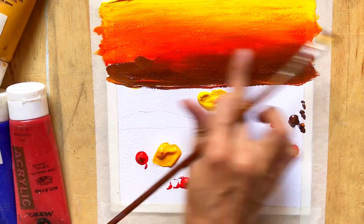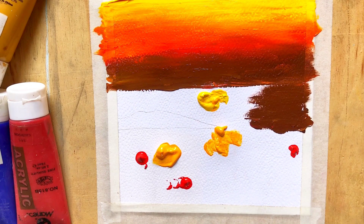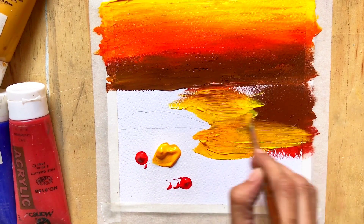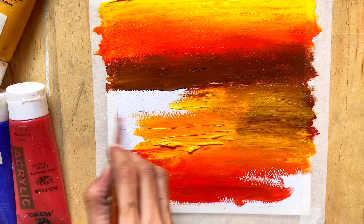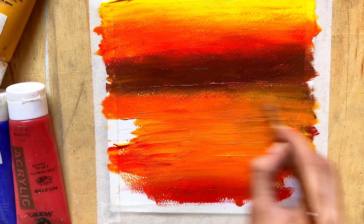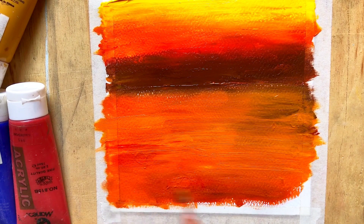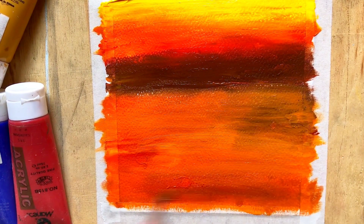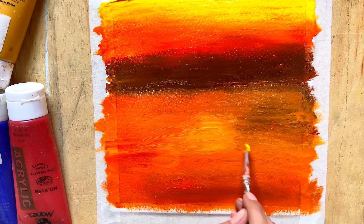Blend the colors smoothly, or create an interesting texture using brush strokes or the palette knife. When painting with acrylic paints, you should have a variety of colors, paint brushes in different sizes and shapes, a palette or mixing surface, a canvas or painting surface, a water cup for cleaning brushes, paper towels or cloths for drying the brushes, a palette knife, and an easel or flat surface to hold your canvas.